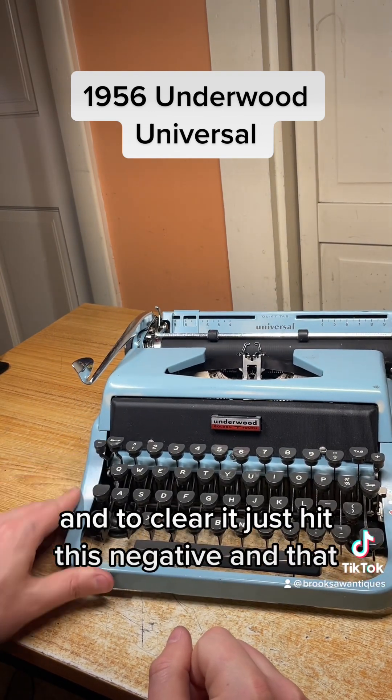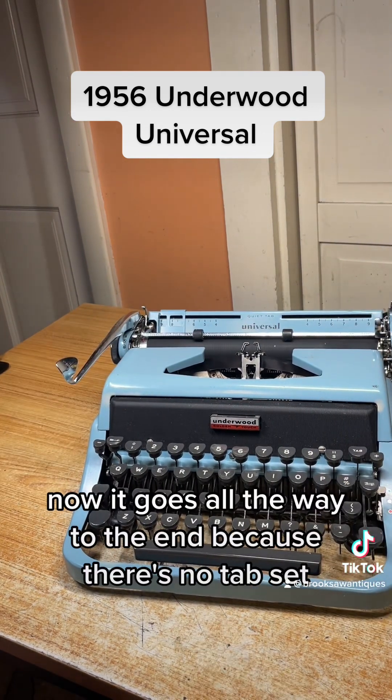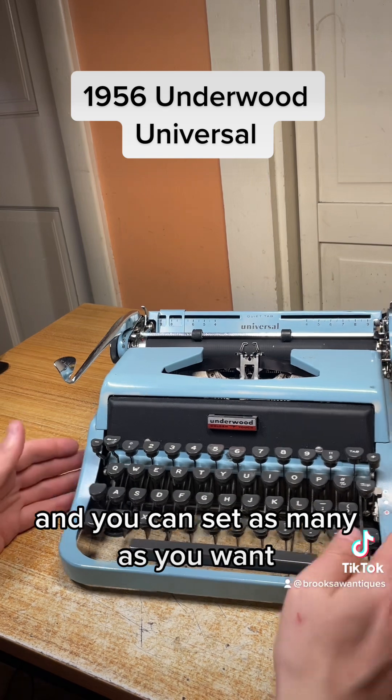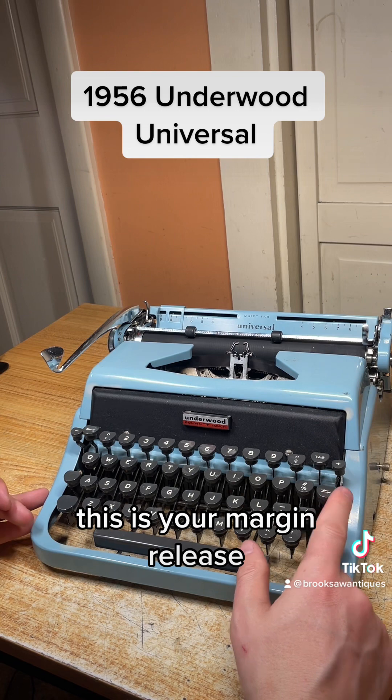To clear a tab you just hit the negative, and now it goes all the way to the end because there's no tab set. You can set as many tabs as you want. On the right side here, this is your margin release.